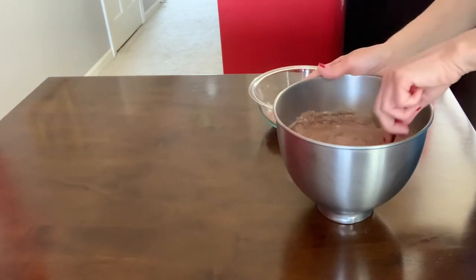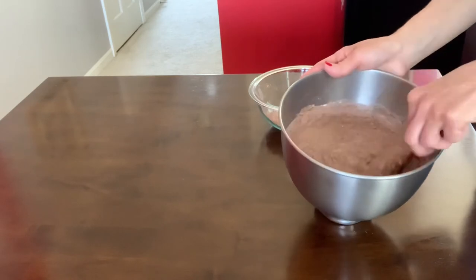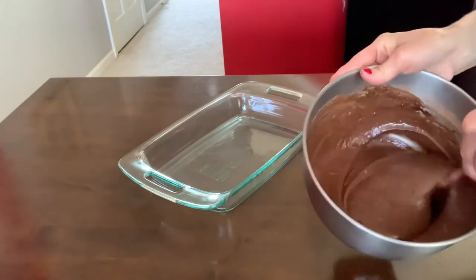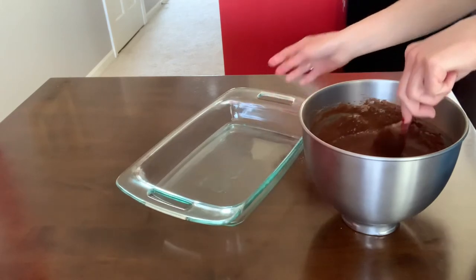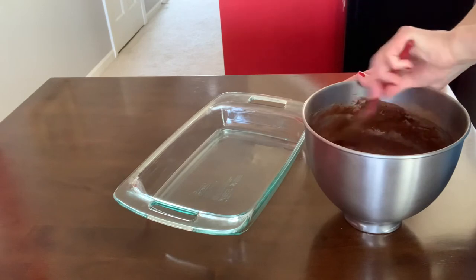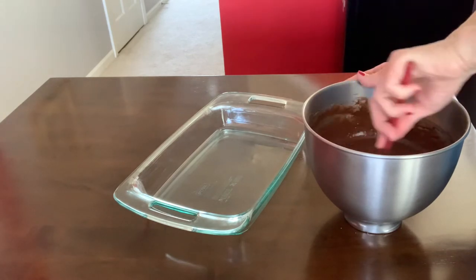Then we're gonna add chocolate glaze on top — it's gonna be delicious. I'll continue folding this mixture. Now that my mixture is nicely combined, I have my baking dish here — it's a 9 by 13. Just make sure everything is nicely combined.